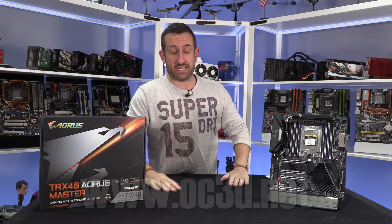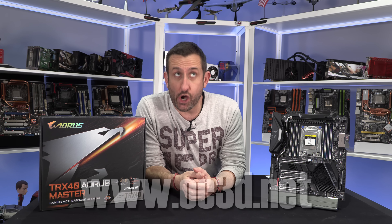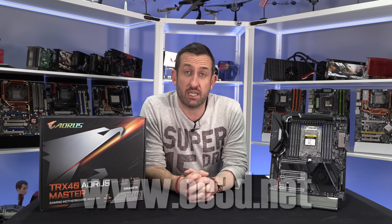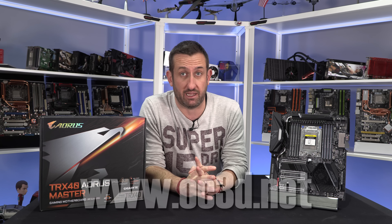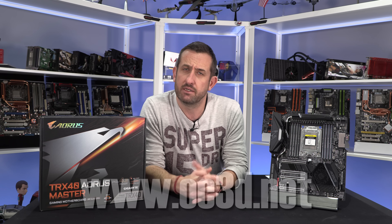Hi everyone, it's the tiniest one back with another video, and today it's the lower priced, less expensive - maybe a better term in my very best Jeremy Clarkson-esque voice - the Aorus Master rather than the Extreme. This board comes in around the £520 to £540 mark, which is a lot less expensive than the £750 to £800 mark the Extreme can come in at. Obviously with the price going down, there have to be cuts - but where will they be?